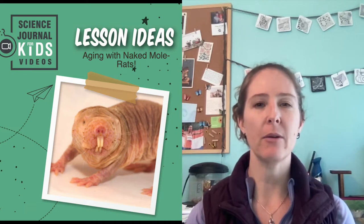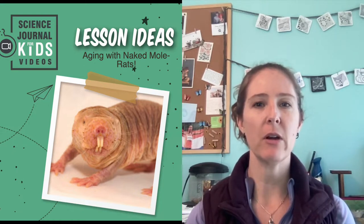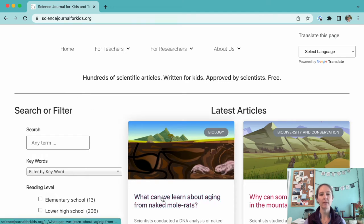Hey there, Miranda Wilson here with another lesson idea to go along with our adopted articles. Our goal is to highlight and explain some of the additional resources we've curated to help with your lesson planning. Today we'll focus on the article titled, What Can We Learn About Aging From Naked Mole Rats?